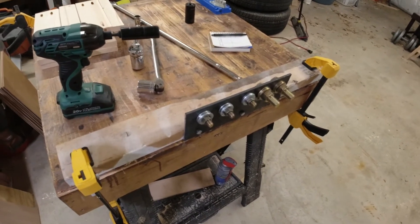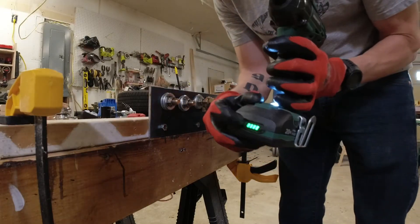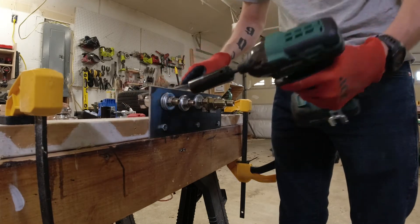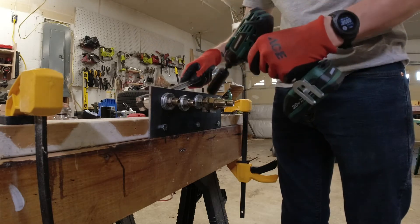Alright, 2 amp-hour battery, full charge on all four bars — let's go. Five seconds per bolt for the 3/8-inch and the larger fasteners.